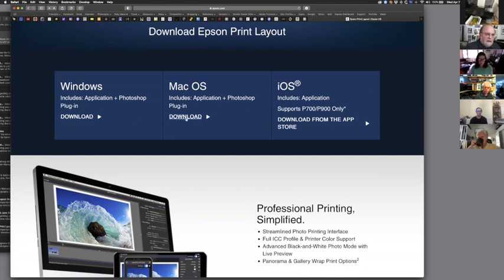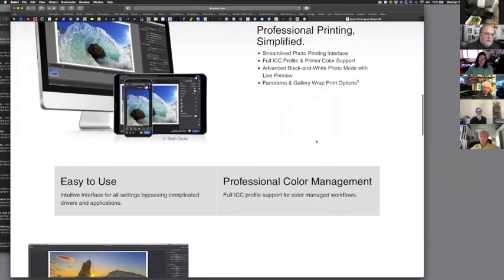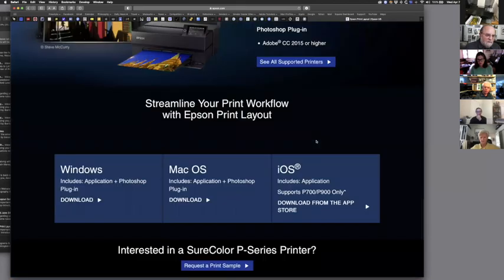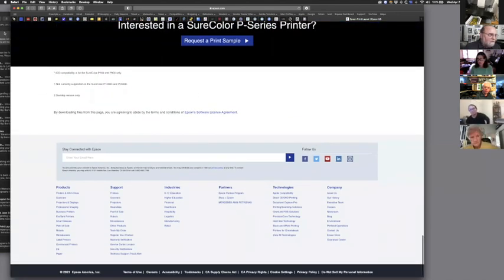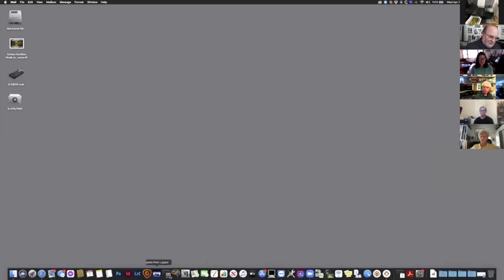The iOS iPhone version only works with the P700 and P900. This landing page is a good overview of what the program does and how easy it is to use — it's more of an advertising page. I like to get right into the nuts and bolts of things, so I'm going to minimize my web page. The program can operate two ways: you can use it as a standalone application.